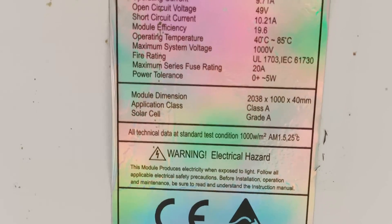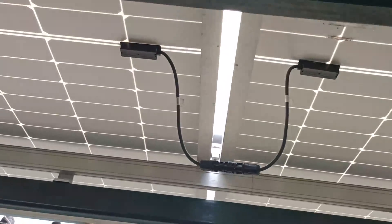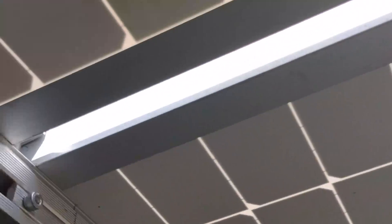Looking at the specs — it's 400 watts per panel. 41.2 amps, open circuit voltage 49 volts — you can read it for yourself. There are actually two kinds of PV panels here. This one — they're all SunPower solar.